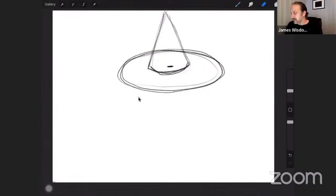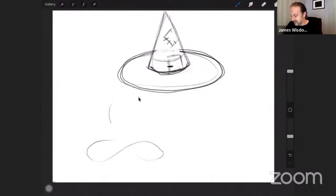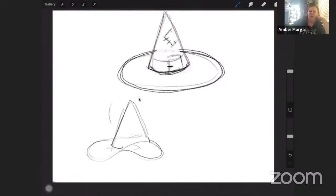Once you have the form down, you can really start to put some details to it, which is fun. I don't know exactly what all goes into a witch's hat, but you can give it a little care here — it's been well worn, you know what I mean. Yes, that's more like my hat.